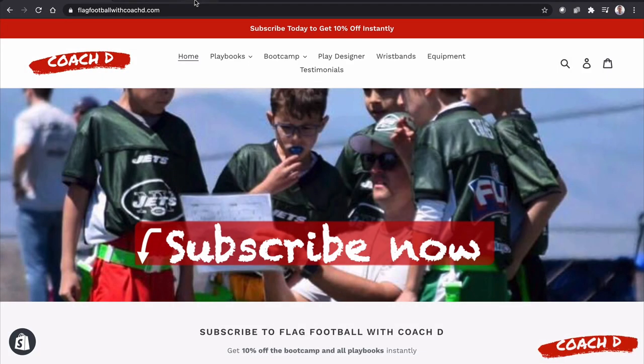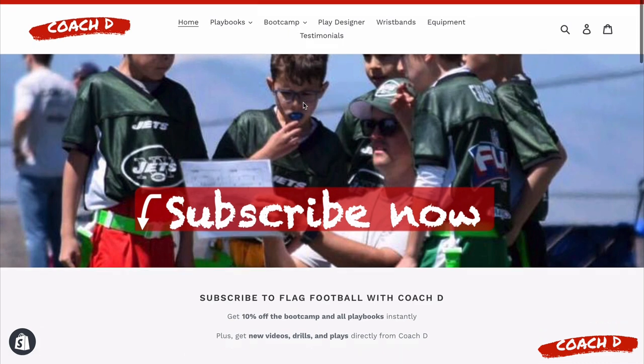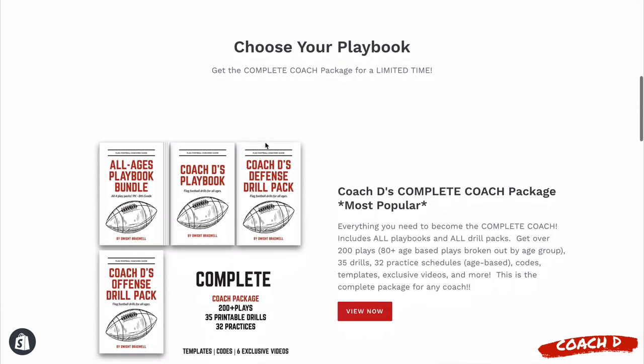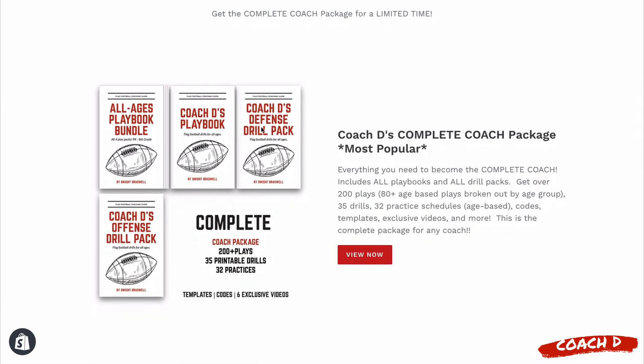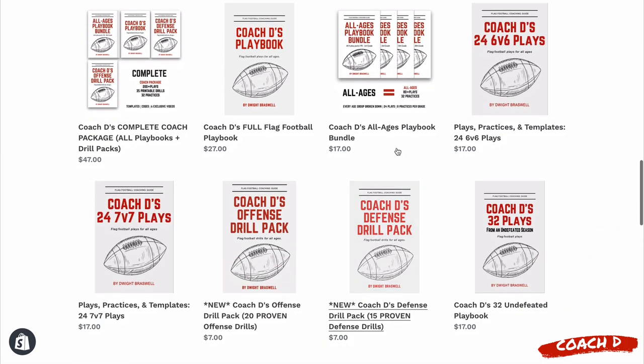Before we jump into this week's video, go to flagfootballwithcoachd.com — you can subscribe and get 10% off all of our playbooks, our brand new boot camp, and more. Put your information in and then you can select any of our playbooks. The most popular choice is the complete coach package: 200 plays, 35 drills, 32 practice schedules — everything you need to crush it as a coach.